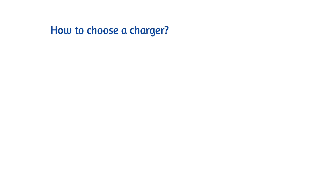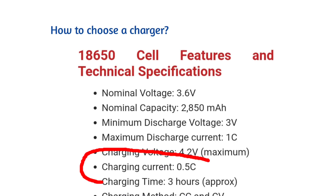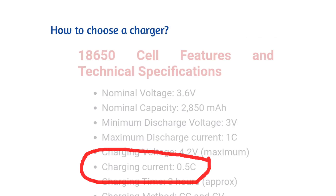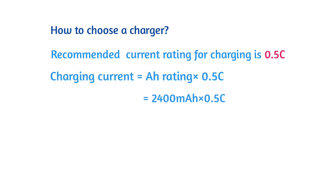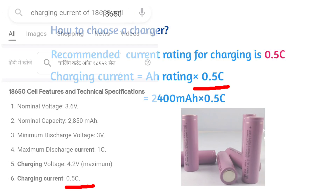Now after making the battery pack, it is time to choose a charger. The recommended current rating for charging is 0.5C. This 0.5C in our calculation is for 18650 cells.